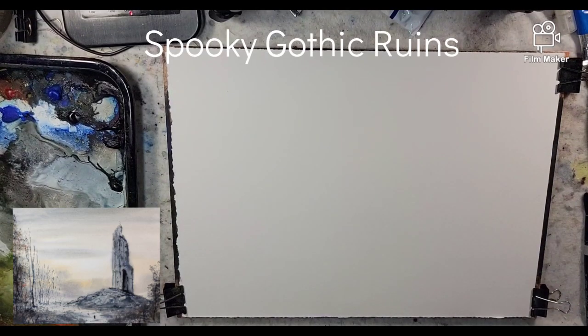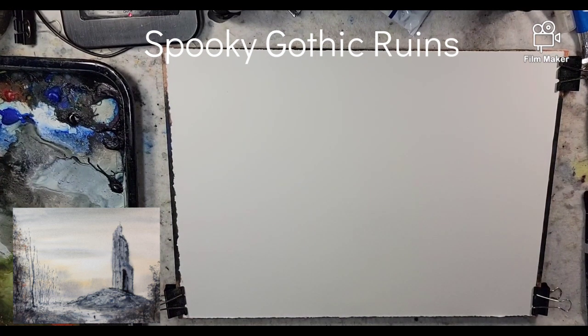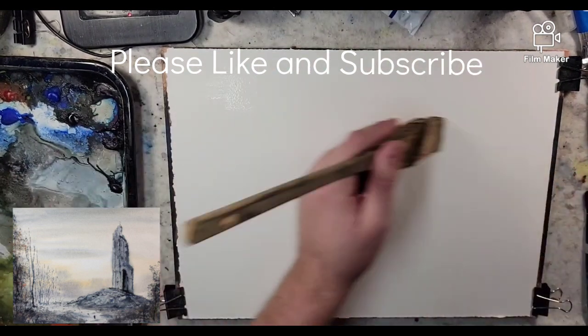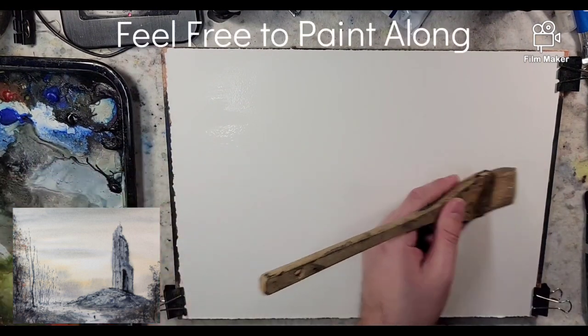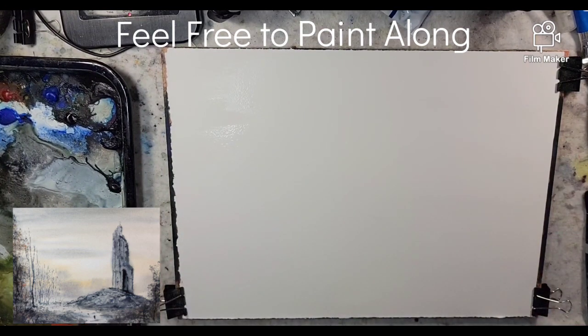Hello everyone, and welcome to Andrew Broussard Watercolors. Today is October 17th, Sunday evening, and we are way behind on spooky Halloween themed paintings. So today we are going to do a watercolor landscape painting. It'll be fast and loose, and we'll put in some spooky Gothic ruins.